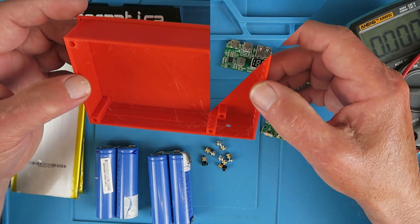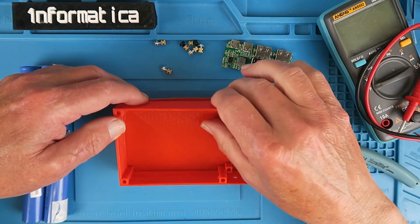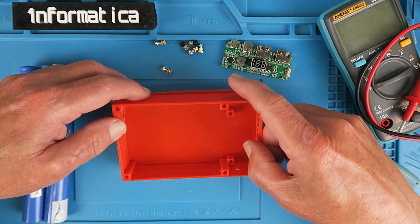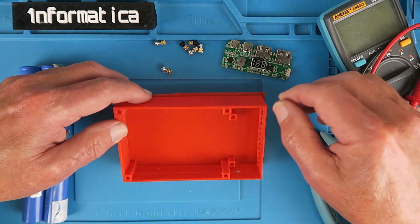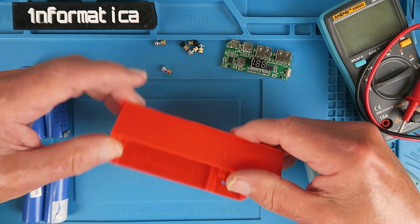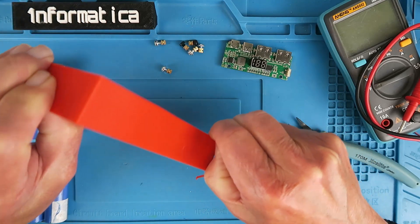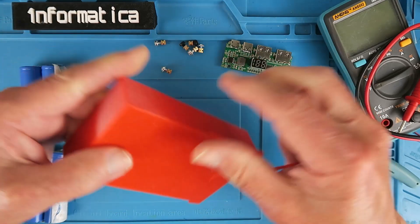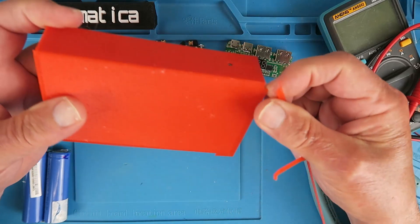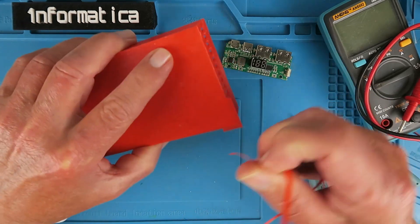The very fine stringing that you saw in the first part of the video I've simply removed with a quick blast from a hairdryer. Don't overdo it though — this is only thin PLA plastic and it will deform very easily. This is just the brim or skirt that has been added by the slicing software to aid the first layer sticking to the print bed. We can go ahead and remove that.